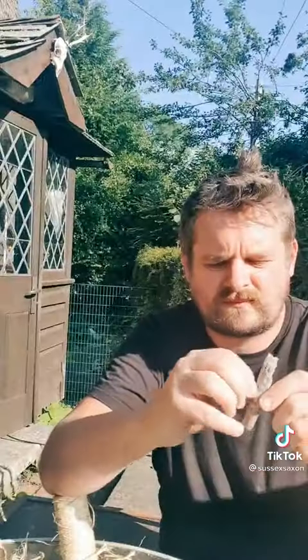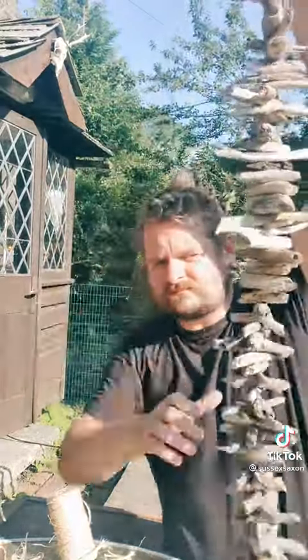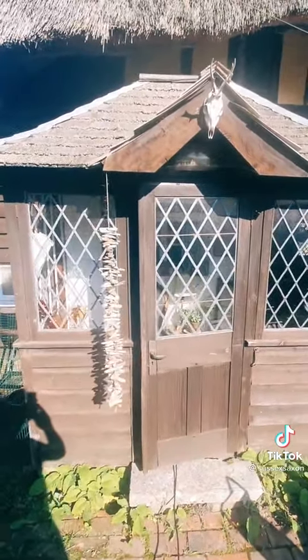I managed to do this in about 20 minutes, but you can spend as little or as long as you like on it — it's quite therapeutic actually. Once finished, all that's needed is to find somewhere to hang it, preferably by a door. I've put this one by my back door of the cottage.